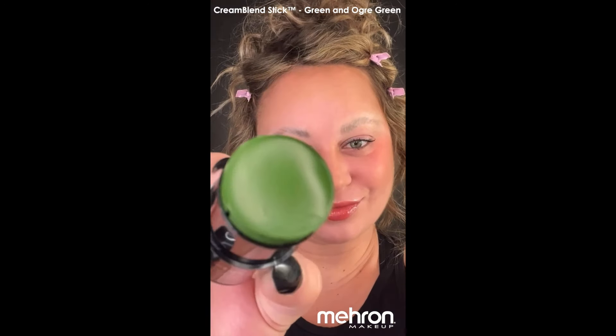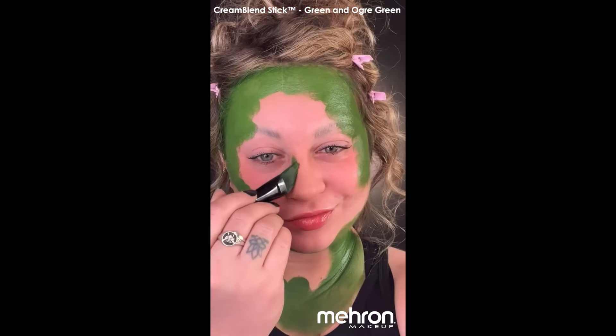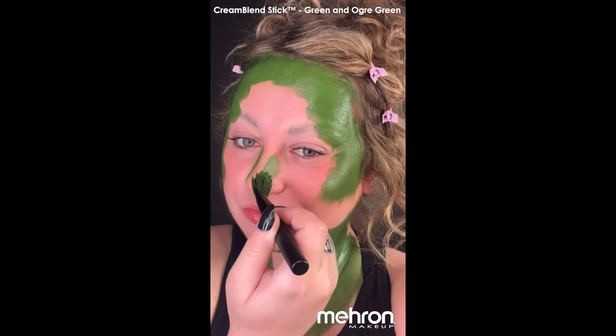Starting off, I'm using the Face Smoothie and Mayron Color Blend Sticks in the colors green and org green. I'm using these just like you would cream contour — darker around the perimeter of the face, lighter in the center.